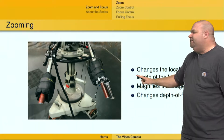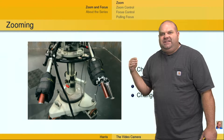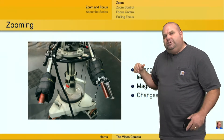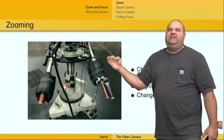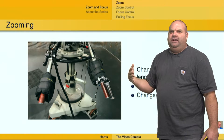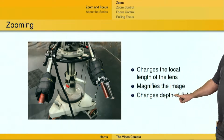So what is zooming? Zooming is a change in the focal length of the lens — that's the official terminology. Really what it is, is it's just like a telescope: it allows you to magnify things that are far away. As you zoom the lens in — in other words, as you increase the focal length of the lens — you're going to magnify things that are far away, bring them in a little closer, make them larger, and you're also going to change the depth of field.